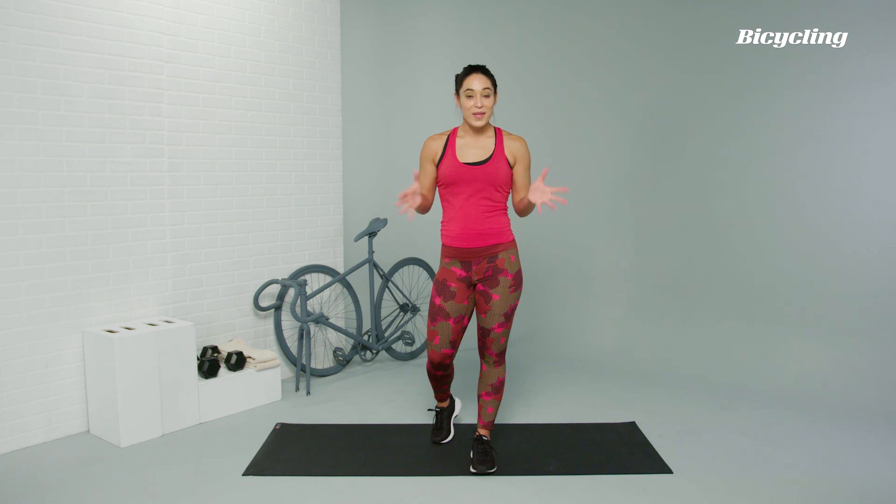If you love this workout and you want to see more exercises like it, head to bicycling.com for more.